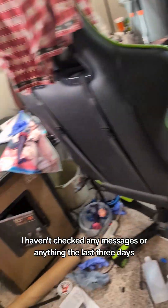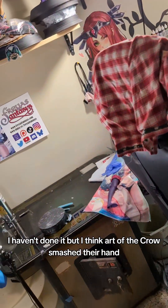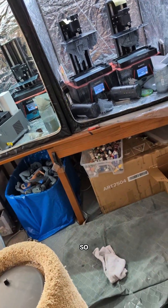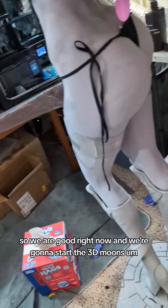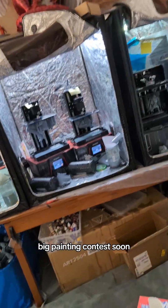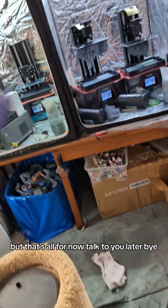I haven't checked any messages the last three days, but I think Art of the Crow smashed their hand — I haven't had a chance to check, and that really sucks. I'm really sorry and I hope you get better soon. But we have enough orders for all of our painters so we are good right now. We're gonna start the 3D Moons big painting contest soon, so keep an eye out for that. Remember, commissions are always open for all these figures, so if you want anything made 3D or otherwise, come to us — we'll take care of you. That's all for now, talk to you later, bye.